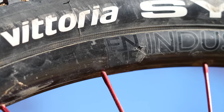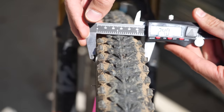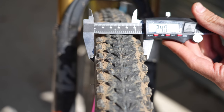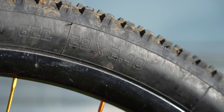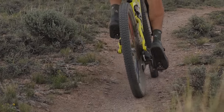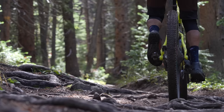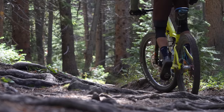Both tires came under the advertised 850 grams. I mounted the Sierras using a floor pump on Industry Nine 315C wheels with no issues. After a few hundred miles, the tire flexed out to exactly 2.4 inches, which was welcoming since most tires measure under their claimed width. Rolling out of the garage, the tire does a pretty good job of rolling — not the fastest, but quick. On the trail, it maintained that quick feel, dug into the ground, and paddled through debris. That lighter weight helped get the tire turning quickly.